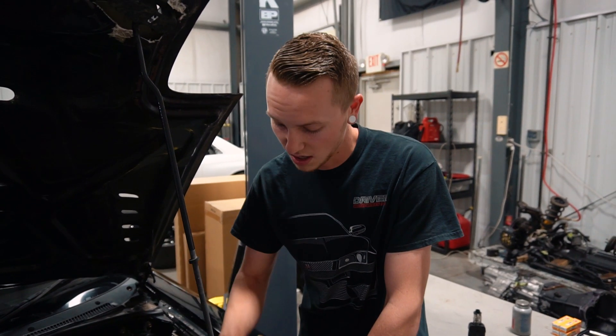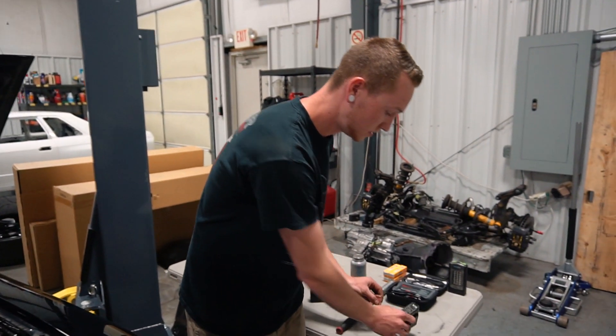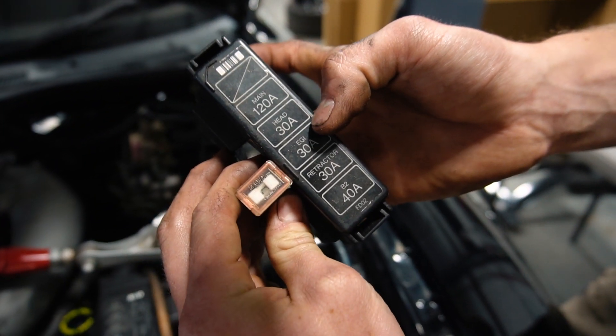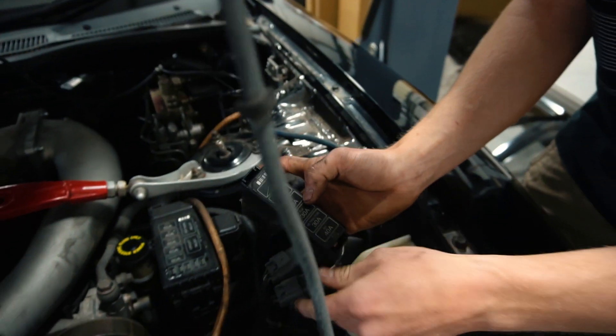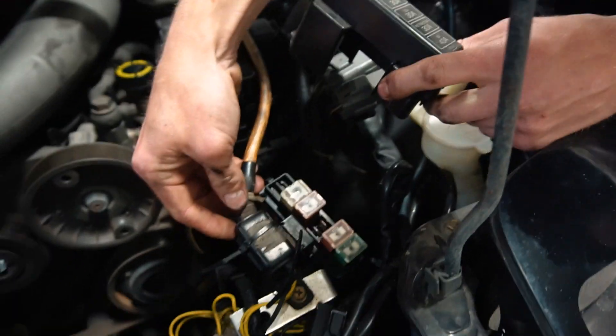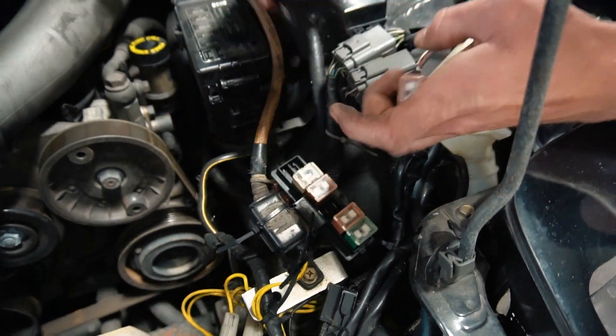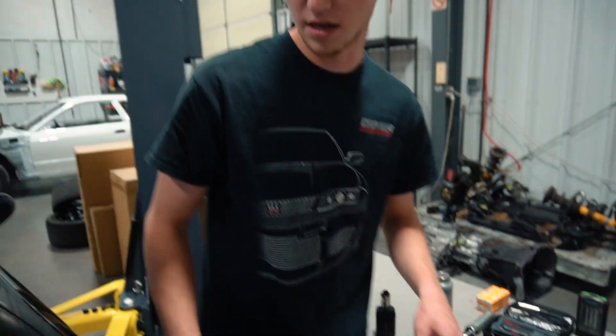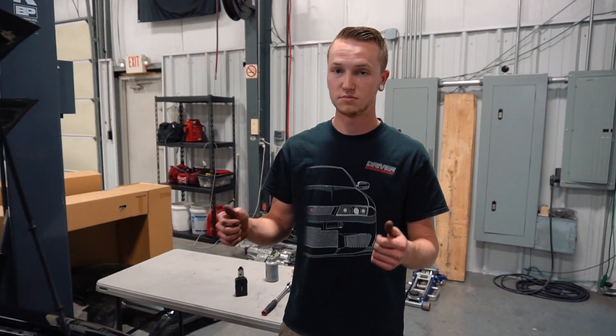You're going to take this rotor fuse right here — 30 amp ignition fuse — and it's going to be right here in this fuse box. The power wire is going to come to this box, so take that fuse out.